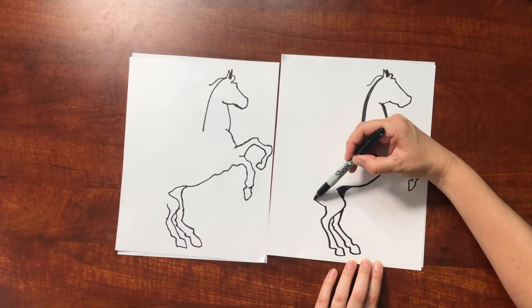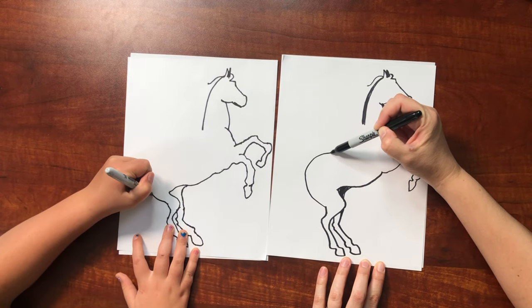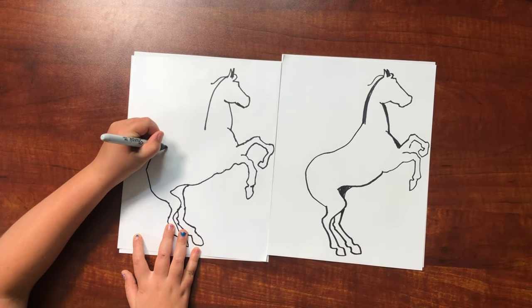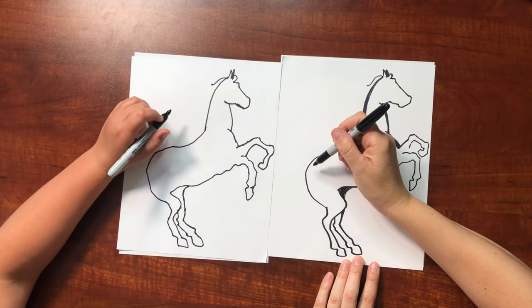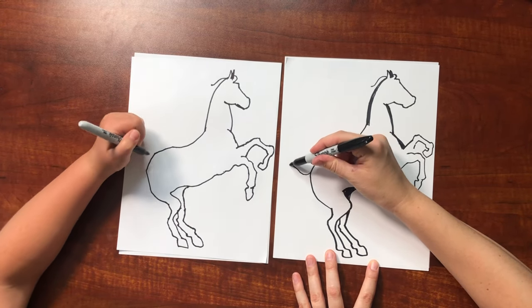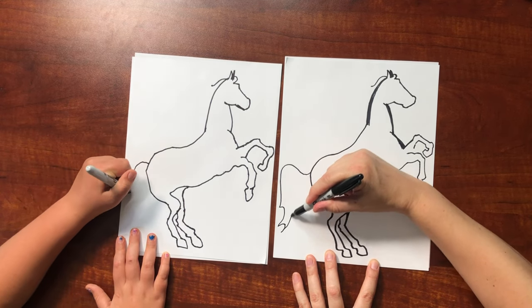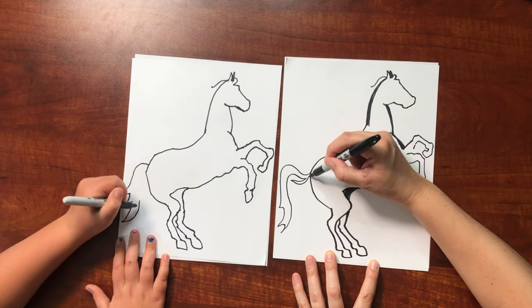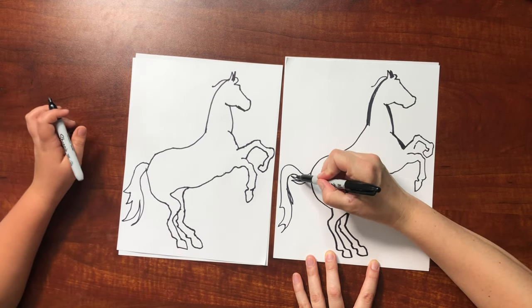Now we're going to do the tail — just swoop it down however you can get it to fit, and it's all going to get filled in too.